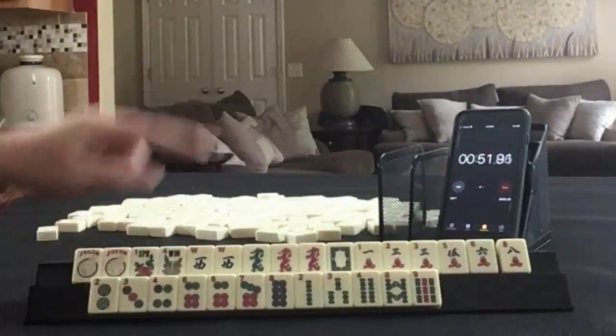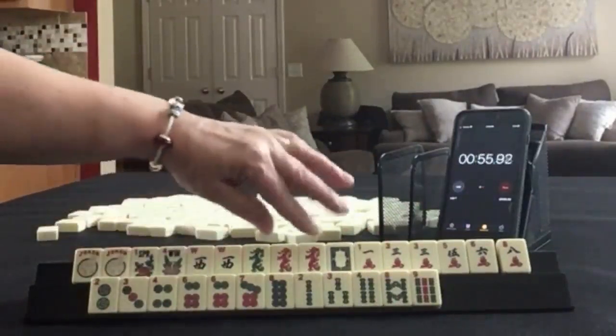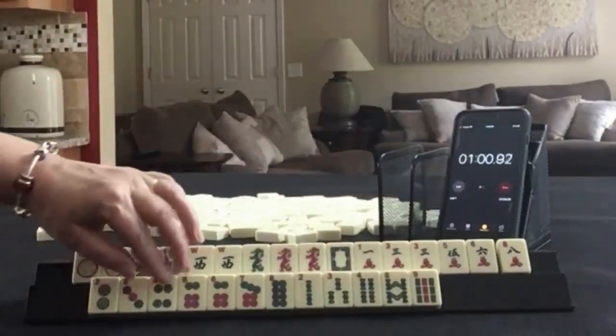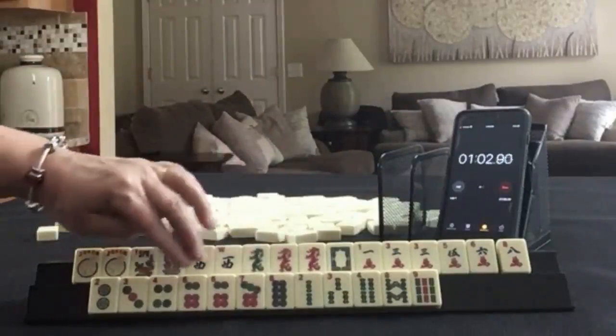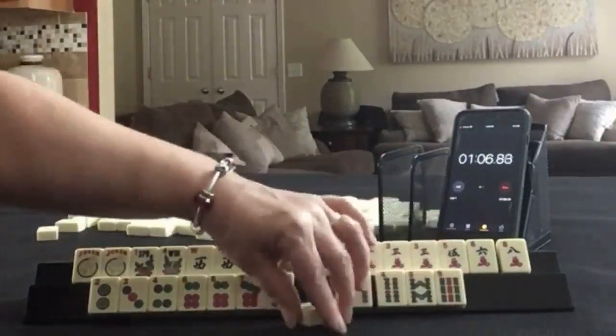We have jokers, flowers, west, and all the dragons with a red dragon pair. In cracks: 1, 3, 5, 6, 8. In dots: 2, 3, 4, 6, 8, 7, 8, pair of 6 dots. In BAMs: 2, 3, 4, 8, 9.